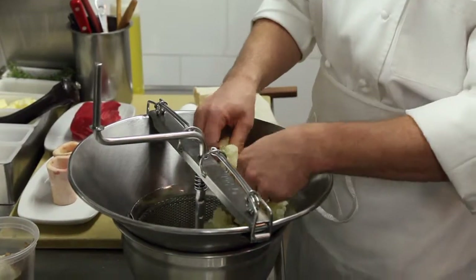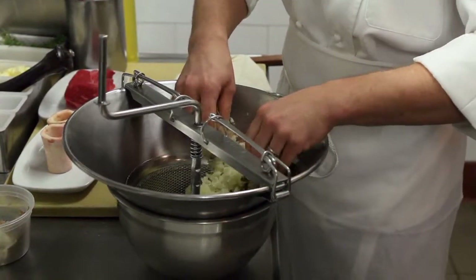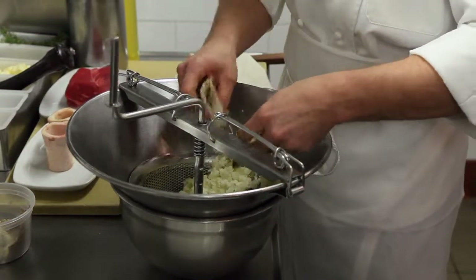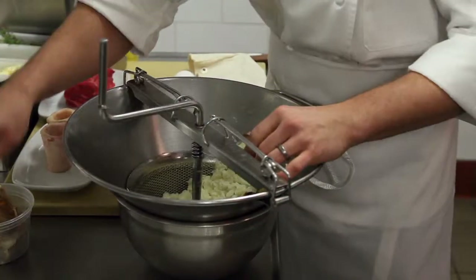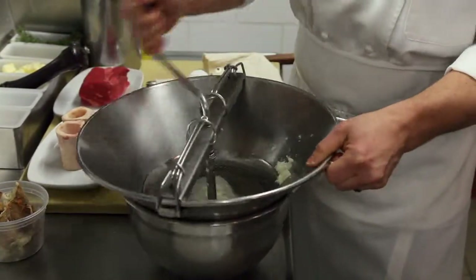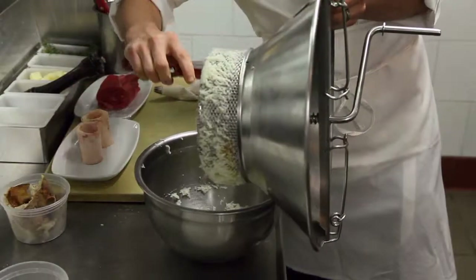While they are warm, what I then do is I take the potatoes out of the skin, and essentially what we're doing here is making a mashed potato. The food mill essentially breaks down the potato and makes it very, very fine — it makes them smooth. I then peel the potato off.